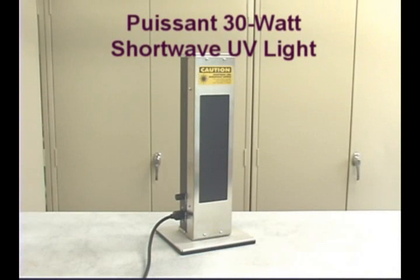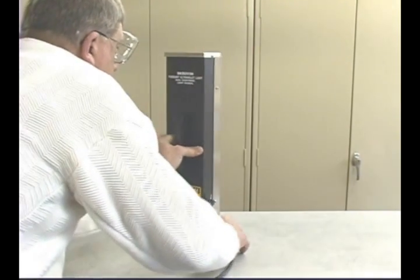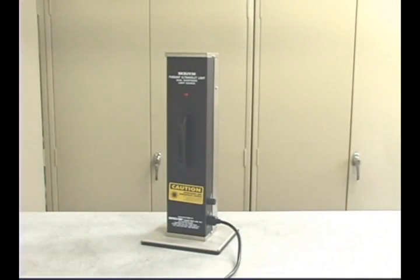The Poussant UV light source features 30 watts of shortwave UV light. It's ideal for searching large areas or for outdoor use during daylight hours.